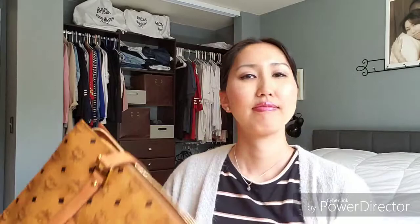It's called the Visetos shoulder bag, and here it is. As you can see, it's considerably larger than the first purchase.